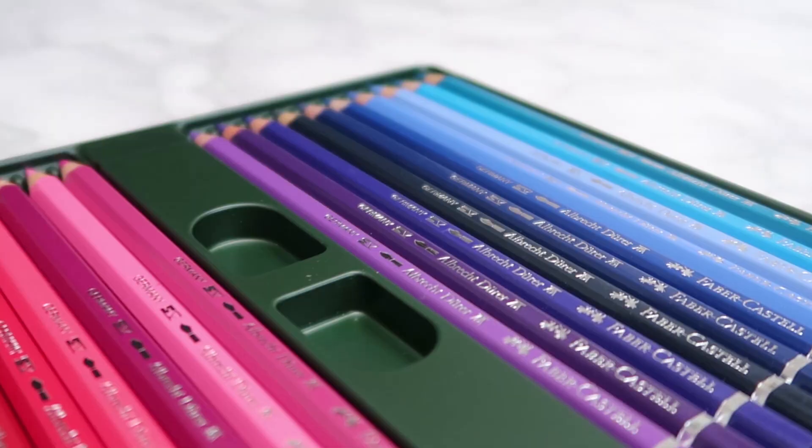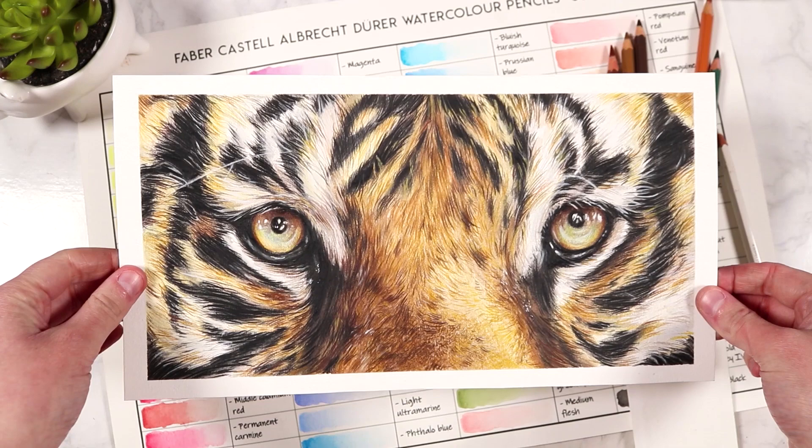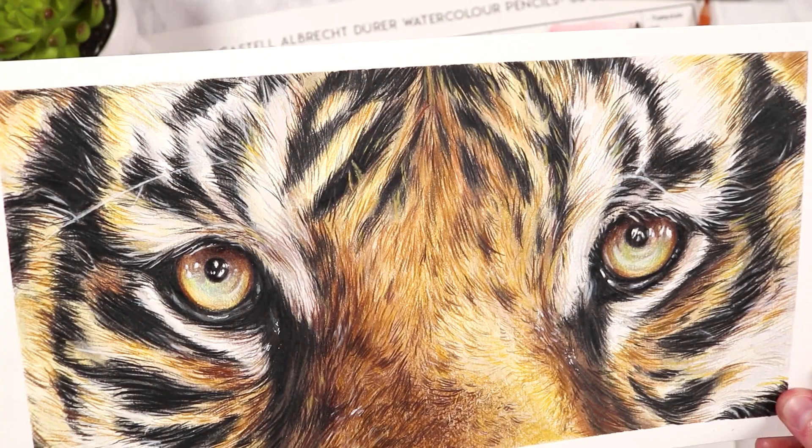Welcome back to my channel! In this video we're going to go through how you can draw realistically with watercolor pencils. I'm going to demonstrate this technique using a close-up of a tiger, taking you through how to block in colors, get your first layer of shading down, blend it all out with water, add details, and build up fur texture.